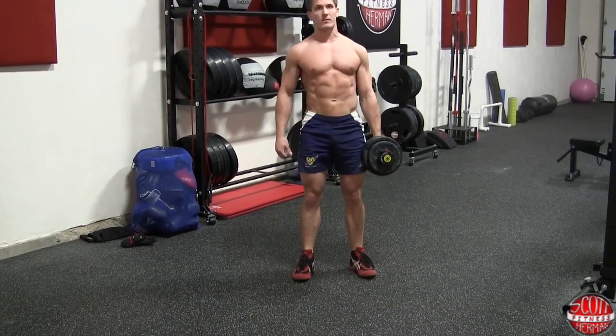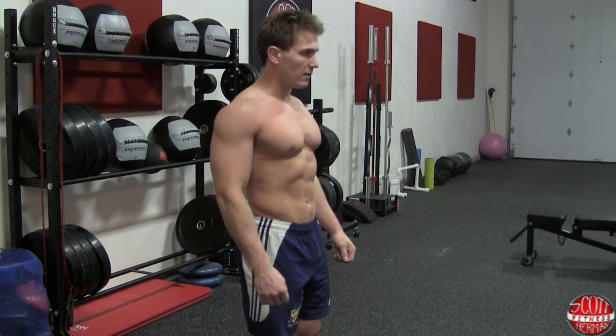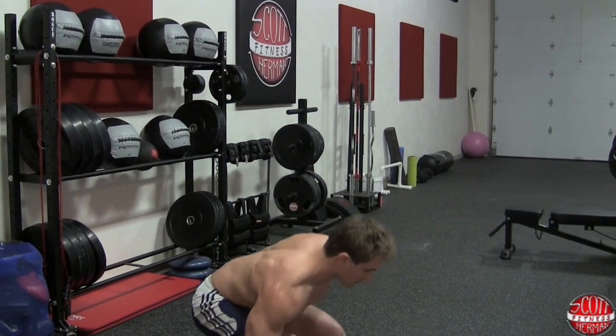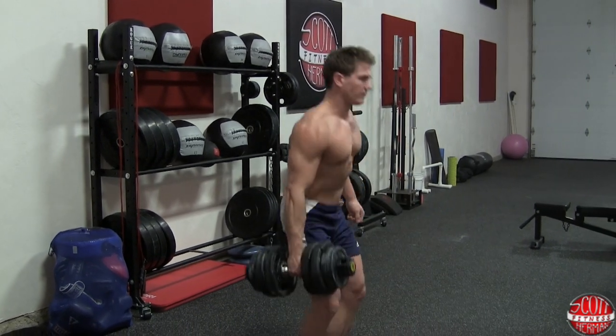As you perform the exercise, make sure that you're pushing your knees out so they don't collapse in. You're pushing through your hips, squeezing your glutes, keeping your chest up, and maintaining a tall spine throughout the entire movement.